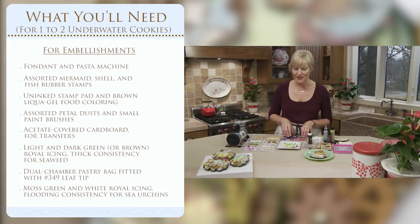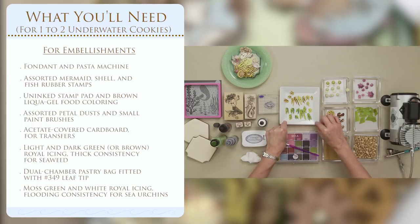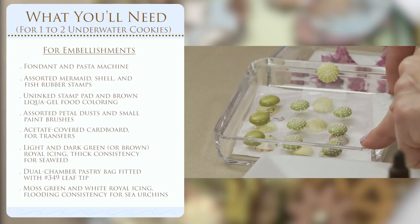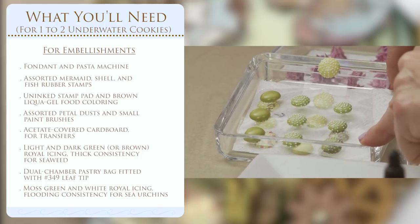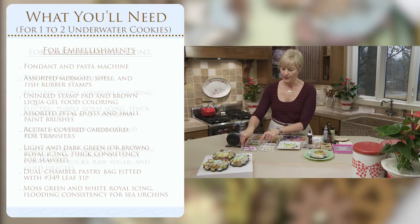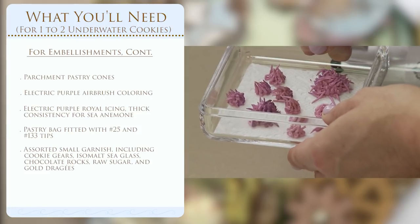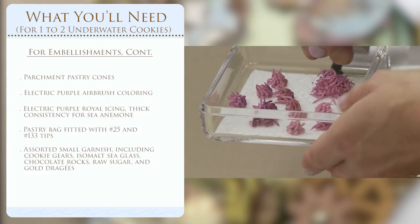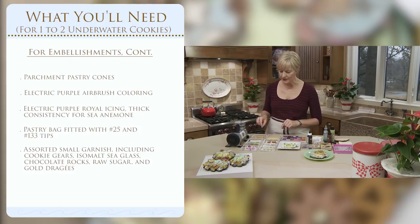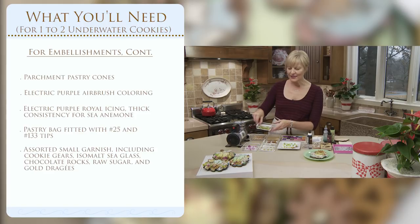There are several other dimensional elements to create this collage-style cookie in addition to the fondant pieces. Three of those are piped: a two-tone seaweed, which I'll show you how to do; little sea urchins, which are royal icing transfers that have been painted with some over-piping applied on top; and some sea anemone, which are piped and then airbrushed for more dimensionality.